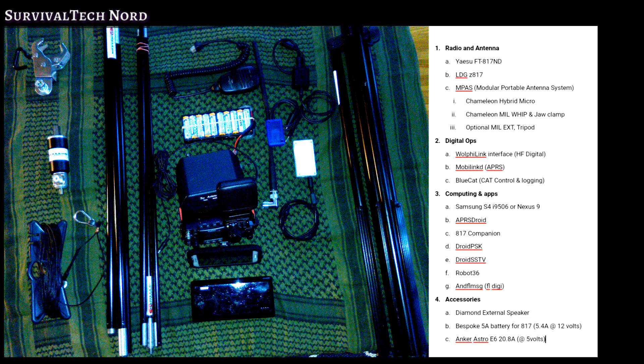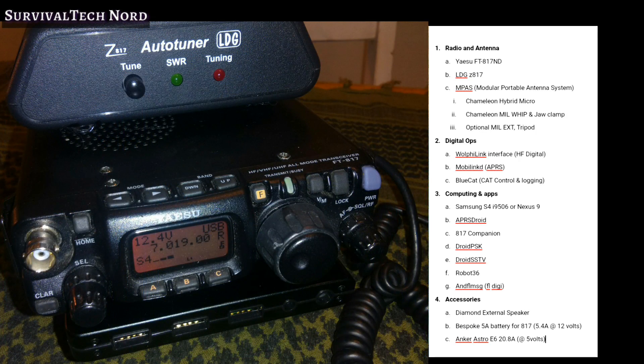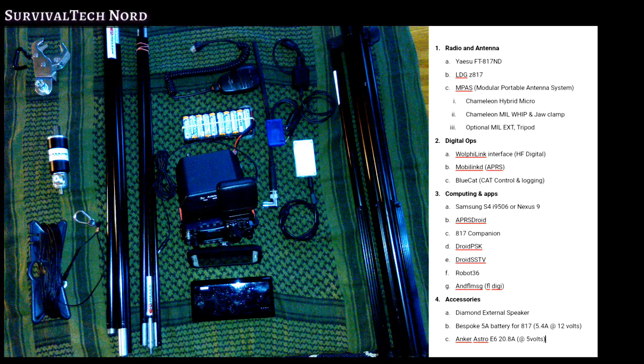Like anything else in these survival and preparedness communities, this go-kit is always a work in progress. It's never finished, and it's never going to be. But this is where I am now, with an emphasis on portable field communications.